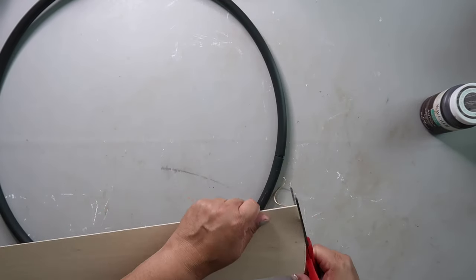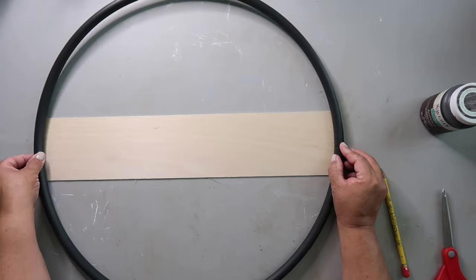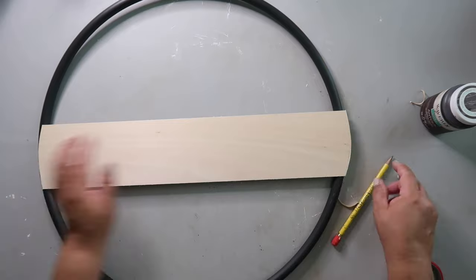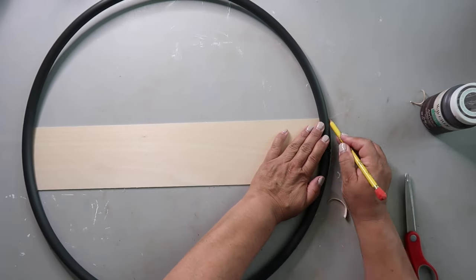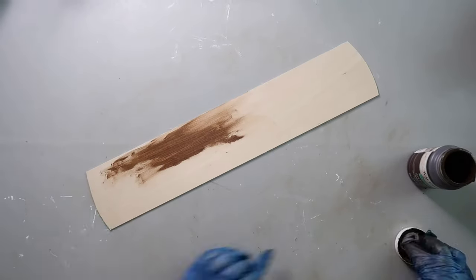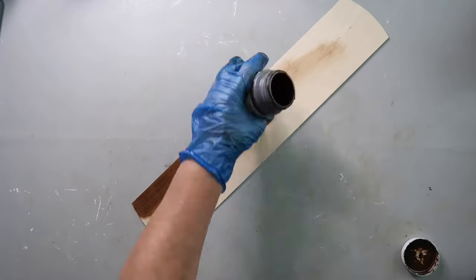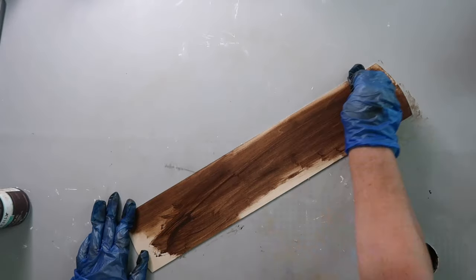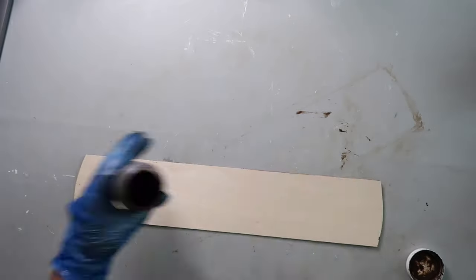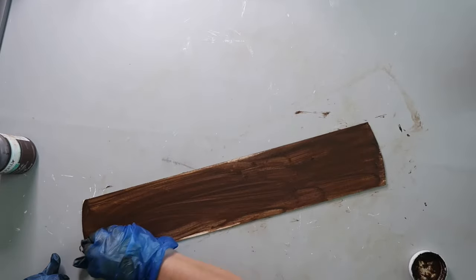I'm measuring the balsa wood — I cut it a little bit larger than the hoop and I'm trimming it so that it's flush with the loop. Now it's time to stain that piece of balsa wood using Waverly Wax in the color Antique. I saw a lot of crafters using this for a long time and never bought any, but now that I have, I feel like I'm obsessed. I just love the color it brings out — a nice dark rich color.